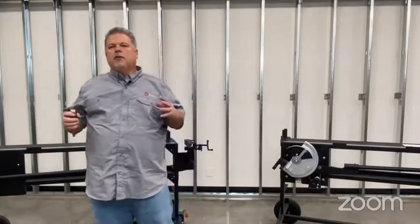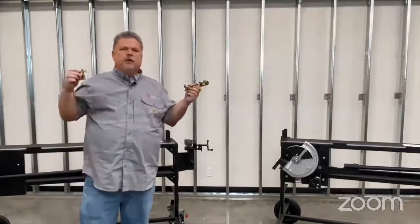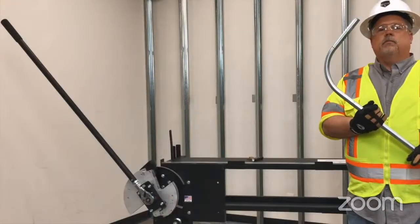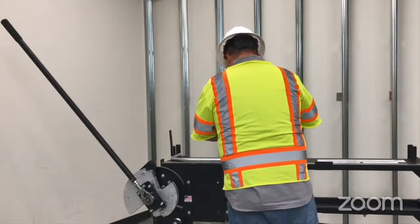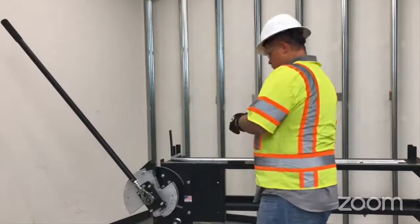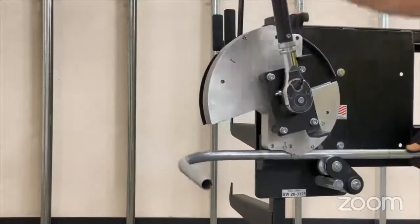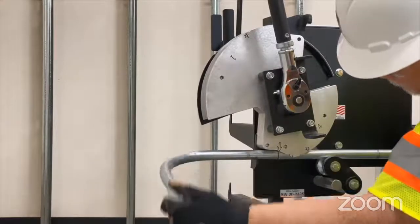Now we're going to look at bending an offset and trying to eliminate those dog legs. Some helpful features are right on the work surface — we have the offset tables printed out, and you're really going to want to use one of the conduit levels, which will help you eliminate those dog legs and make super nice offsets. We're going to bend our offset on this same piece we bent the stub on. Using the tables, we calculated the shrink and the distance between bends — we're going to bend a 5-inch offset using 30-degree bends, so we have 10 inches between our marks. Just using the ruler on the table there, no need to pull out the tape measure. Bend it once, bend it right.